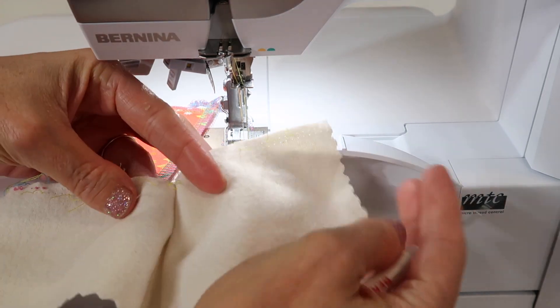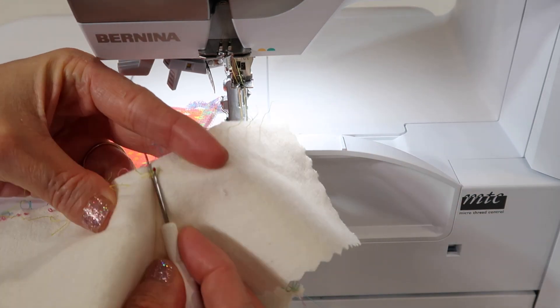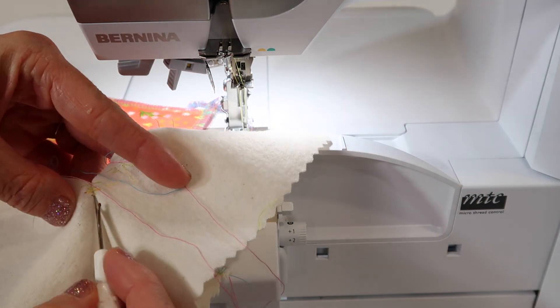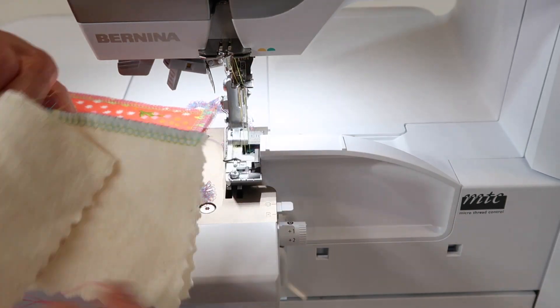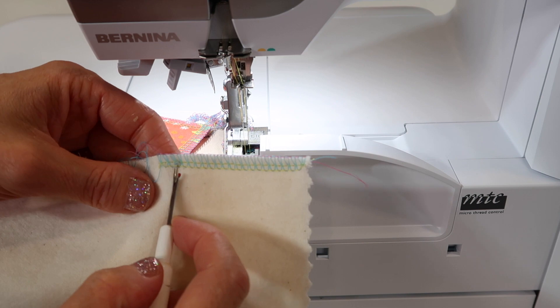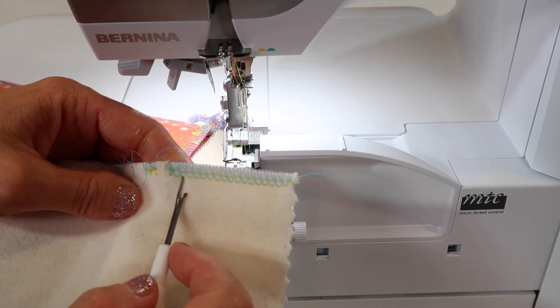Some people will even do it this way where they're just cutting those two needle threads and then pulling. It's a little tedious because you have all these threads going everywhere. I am a fan of just coming from the front, because on the back there's not the two little lines of stitching.